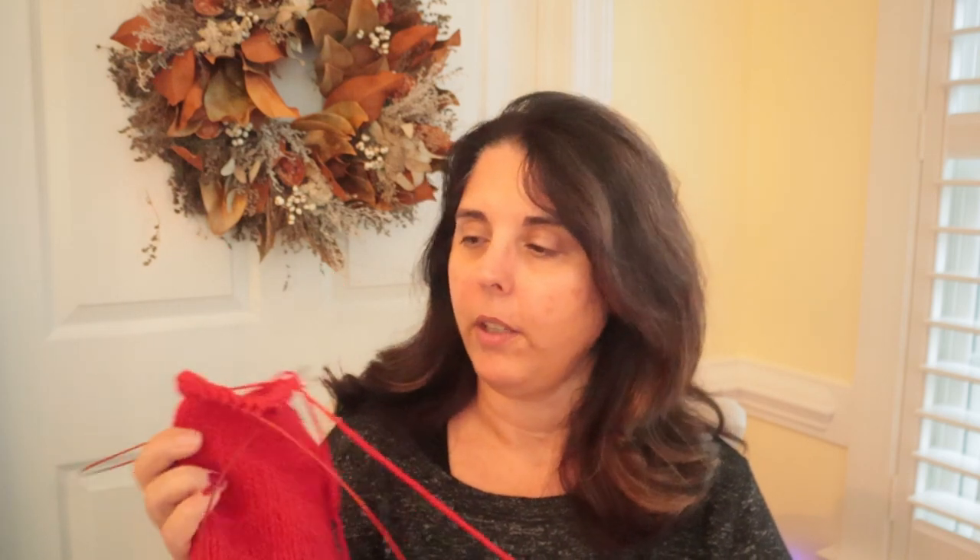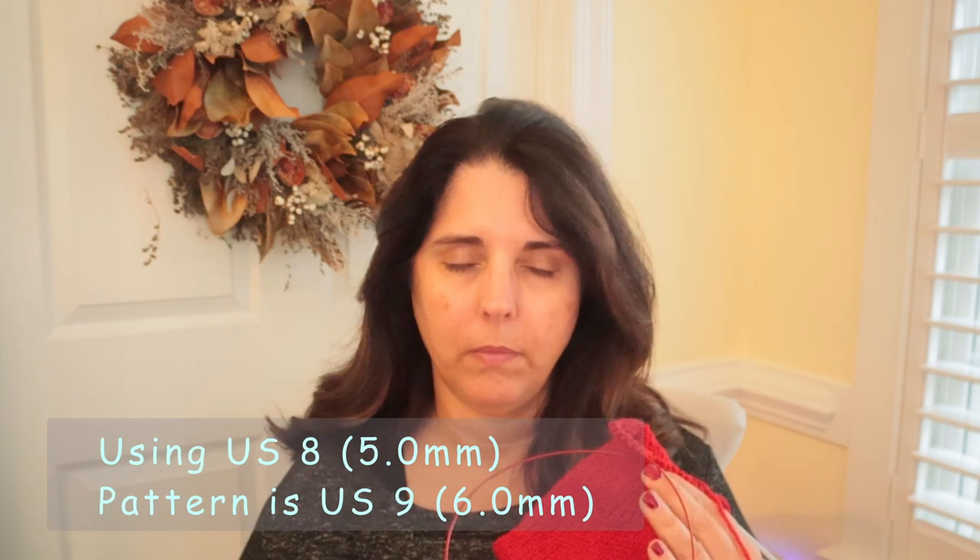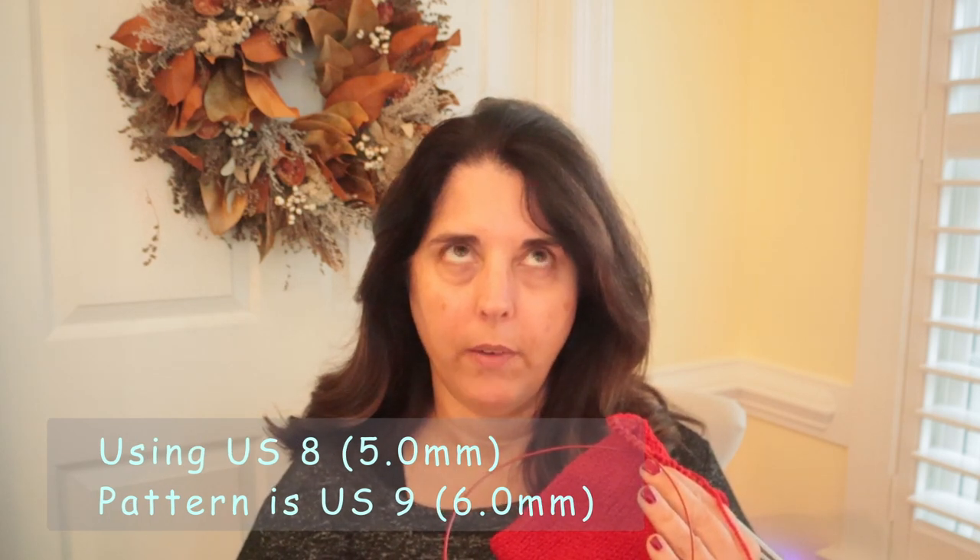I will say my gauge is off. I used size 8 needles because I usually am a really loose knitter and the pattern calls for 9 — I think I'm using US 5mm and the pattern calls for 5.5mm. I'll double check that and put it below.